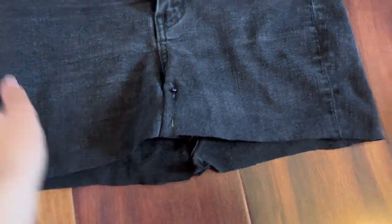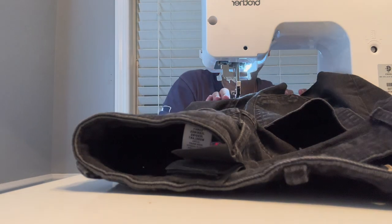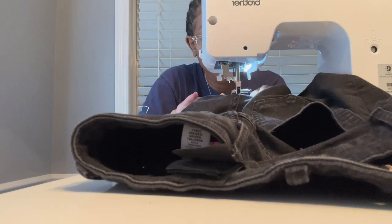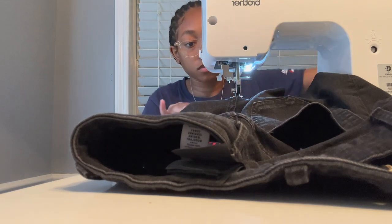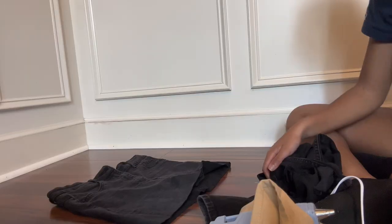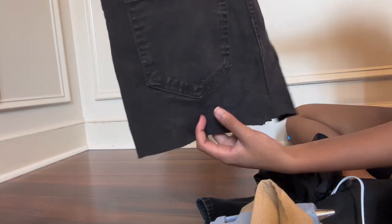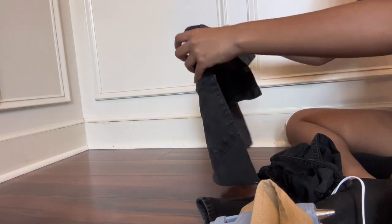Step four: sew it together. It literally took me like two seconds to sew it together. Looking focused! Now I'm done. It looks pretty good — you can't even tell, which is what I like, and now we know it's not gonna come apart.